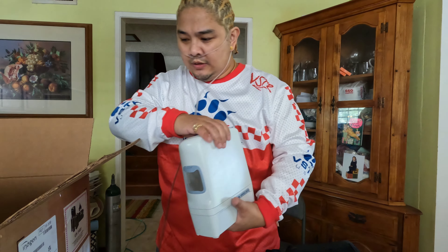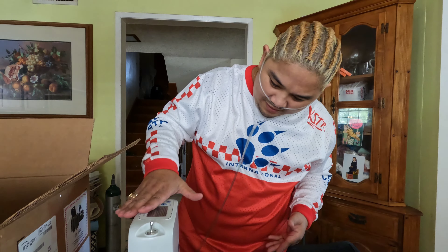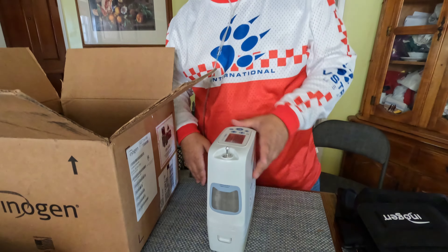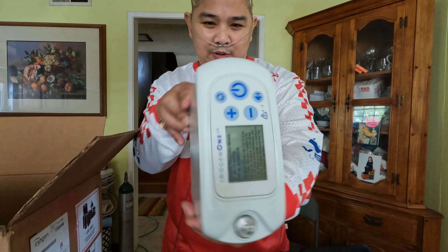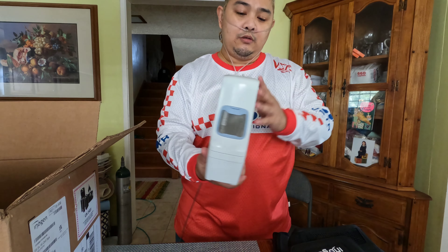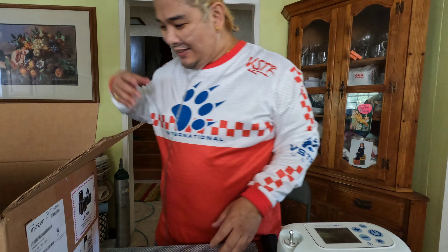We also have the Inogen concentrator. This thing stands about this tall. And we have here the Inogen 1 — if you can see, it comes like this. It says Inogen 1 G5.